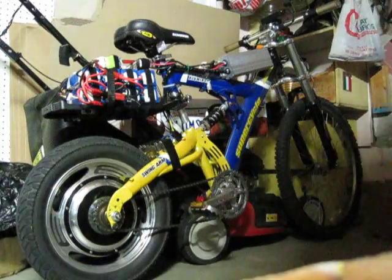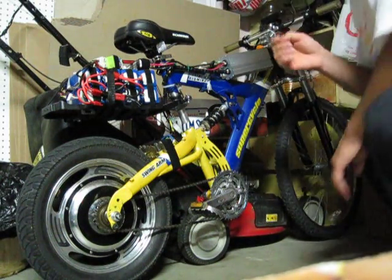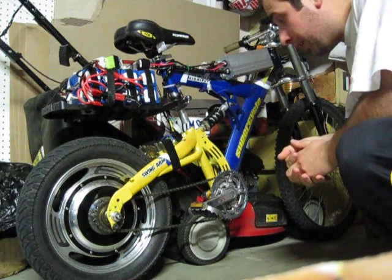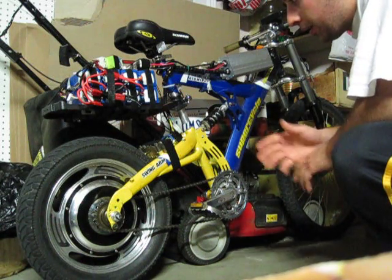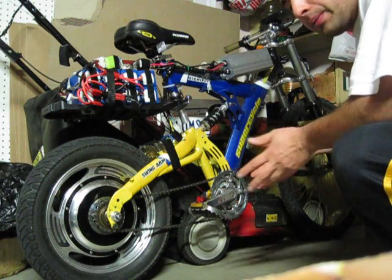Hey everyone, it's Steel from The Farms. I'm just doing a quick video on my bike. This bike here is my drag bike. I'm using a supercycle bike I got for free — I got it from someone for free, didn't pay anything for it.